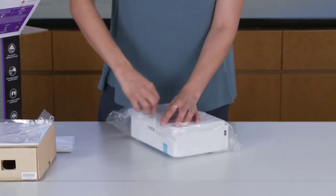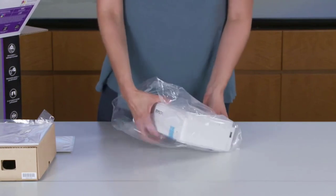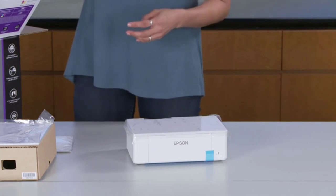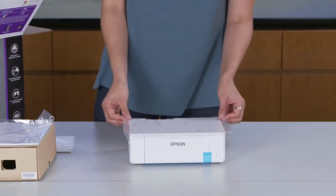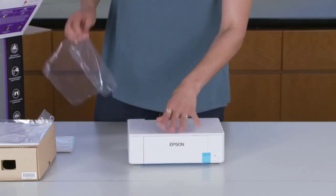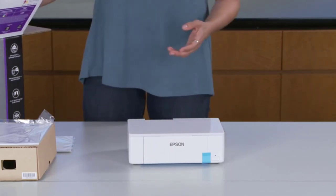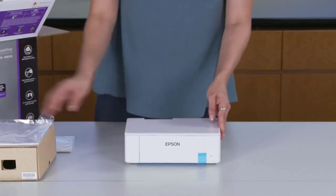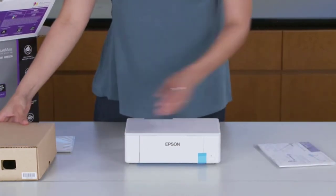Innovative cartridge-free printing: high-capacity ink tanks mean no more tiny, expensive ink cartridges. Epson's exclusive EcoFit ink bottles make filling easy and worry-free. Save up to 90% with replacement ink bottles versus ink cartridges — that's enough to print up to 7,500 pages black and 6,000 color, equivalent to about 90 individual ink cartridges.